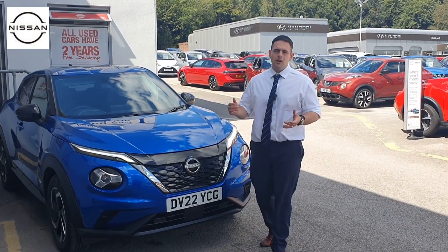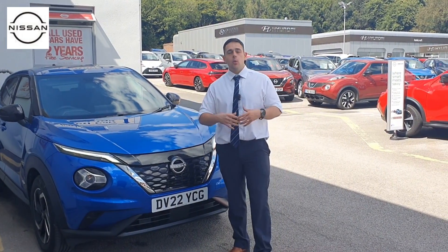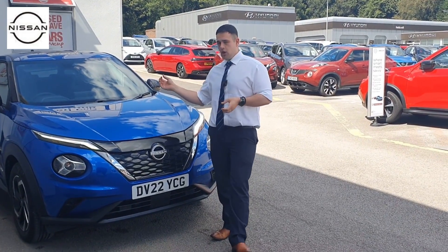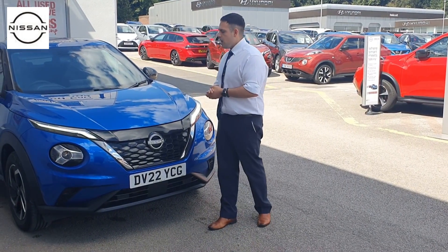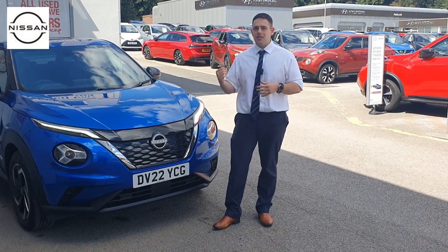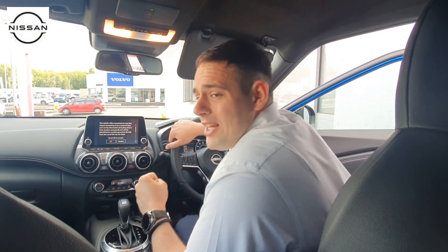In terms of engine size, this is a 1.6 automatic with the assistance of the battery. The battery does sit in the boot of the car so the boot space is slightly reduced, but nothing to worry about in terms of a major size change. It puts out 143 brake horsepower, and when we take this out for a drive you're going to see exactly what that can do.